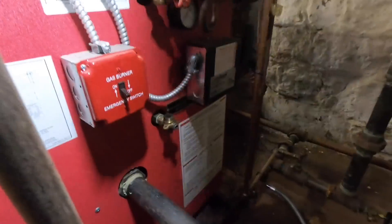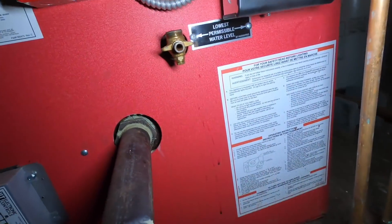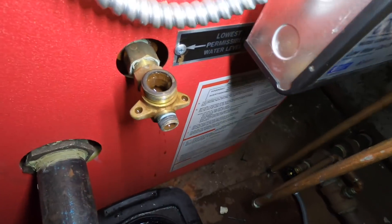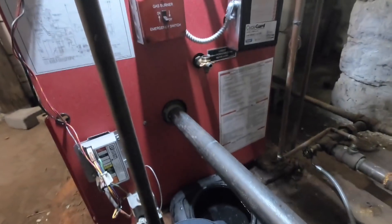Let's see what the internals look like. Yeah, looks a little gunky inside — it'll have to get cleaned. I'll take this one off also.